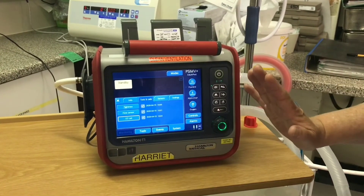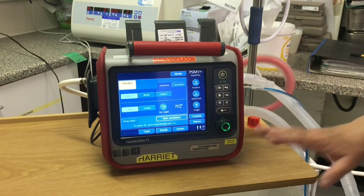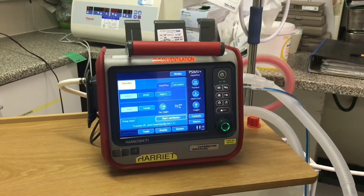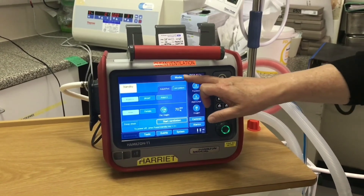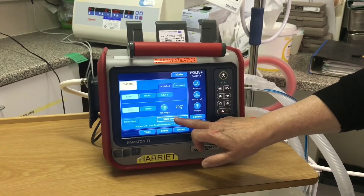That's the pre-op check finished. We can now hit the X button here and then proceed to start ventilating by checking our modes and alarms and pressing the start ventilation button. And then we'll see you in the next one.